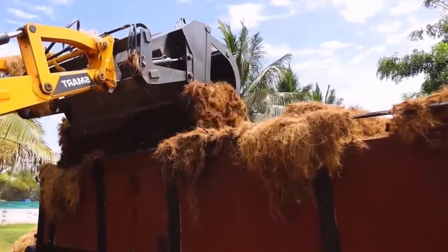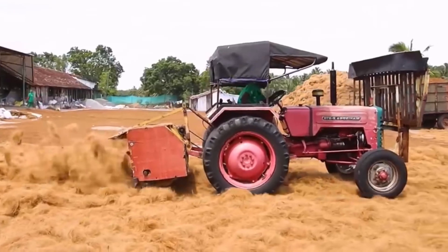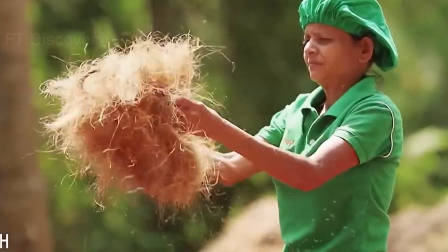There are two ways to harvest coconuts: by hand or by machine. If you are harvesting by hand, you will need a ladder and a knife.